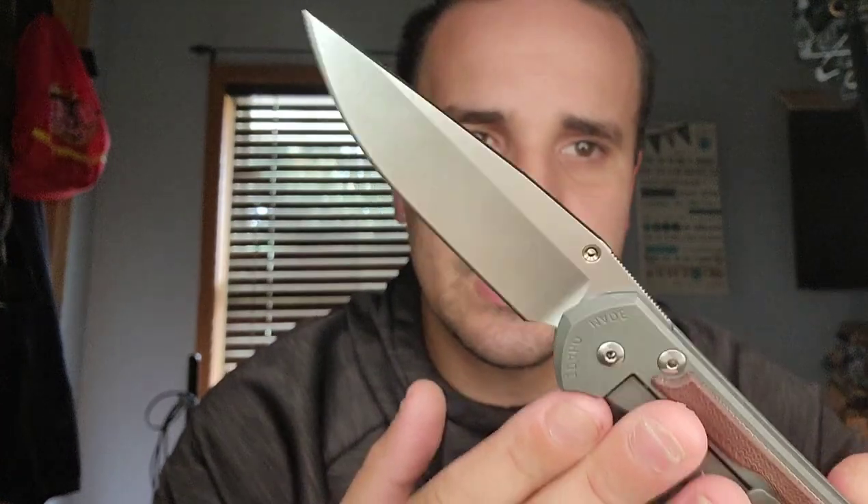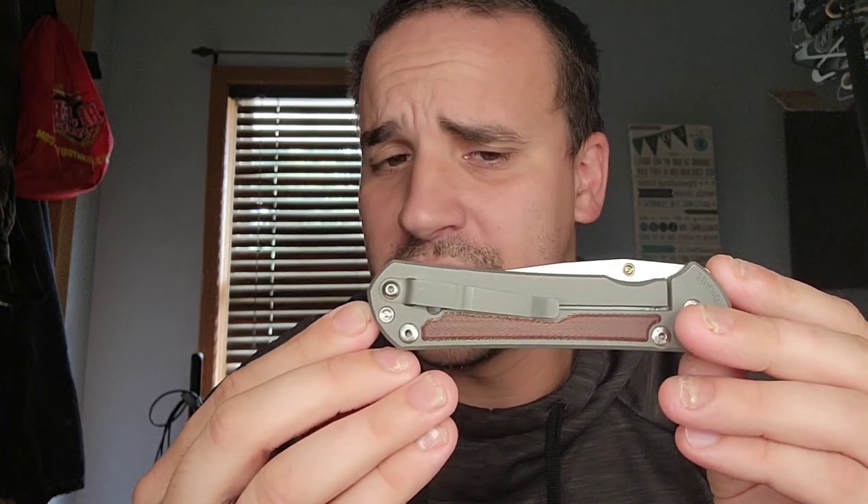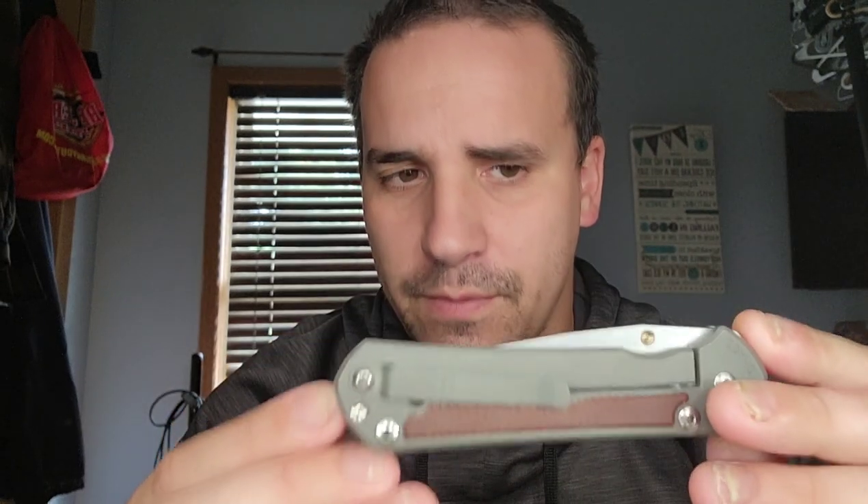This guy - and yeah, I just woke up, bed hair all the way - he didn't just have his hand in the integral lock, he didn't just have his hand in one of the best knives ever made, arguably. He had his hand in developing or helping develop CPM-S30V, CPM-S35VN, and CPM-S45VN, according to the website.